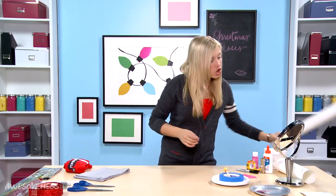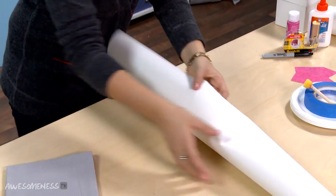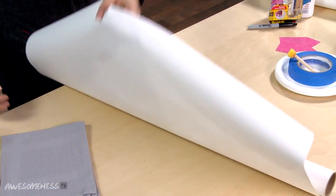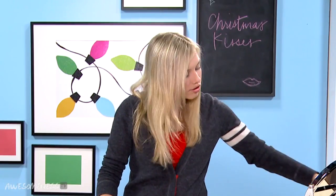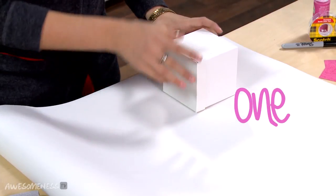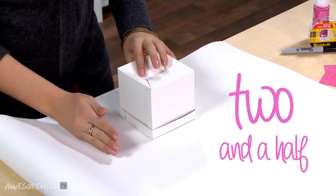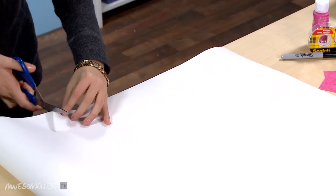We're going to take this white wrapping paper — you can also use butcher paper that you would get from the local grocery store. You're going to want to make sure this is the size of two and a half of your box. Take your box, lay it down, and go one, two and a half, so that way you know you have enough paper to cover your entire box.